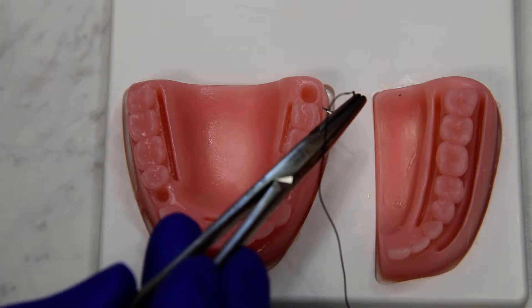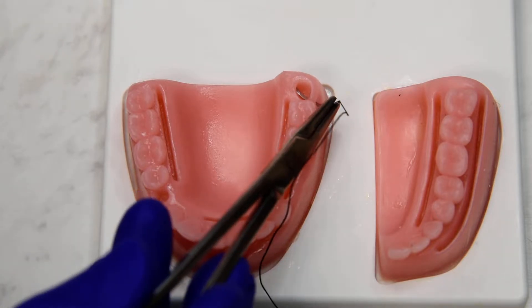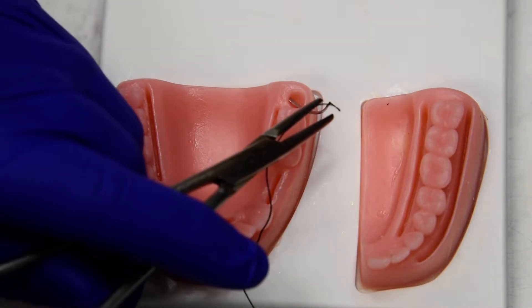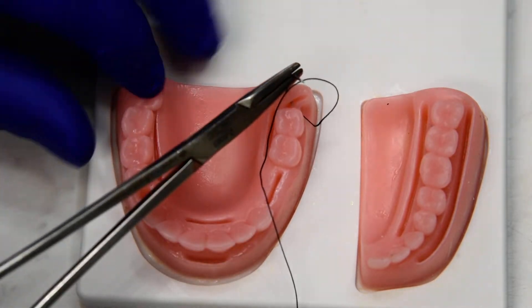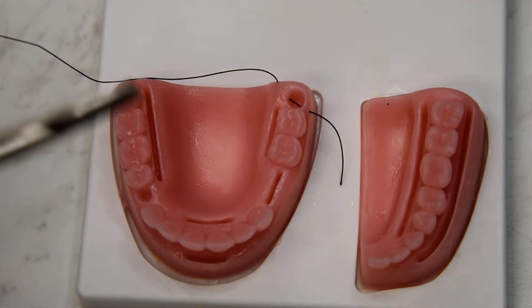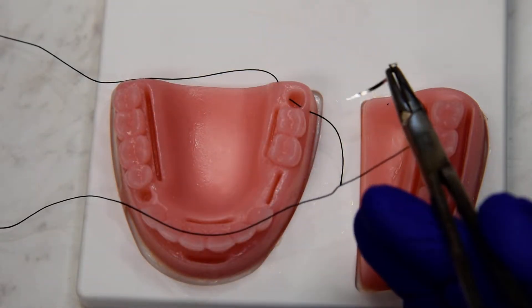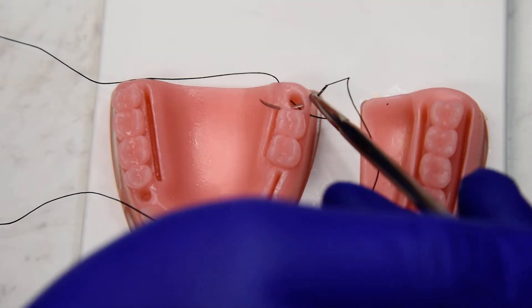We'll begin at the mesial buccal papilla and go straight across to the distal lingual. We'll get rid of our excess, and then we're going to go back to the buccal, this time from the distal buccal, straight across to the mesial lingual.